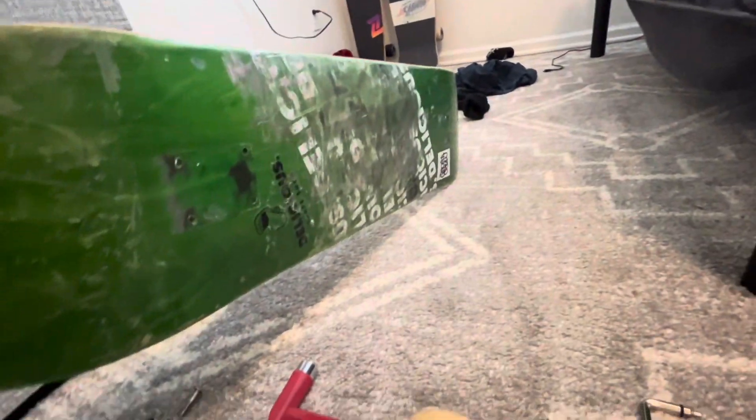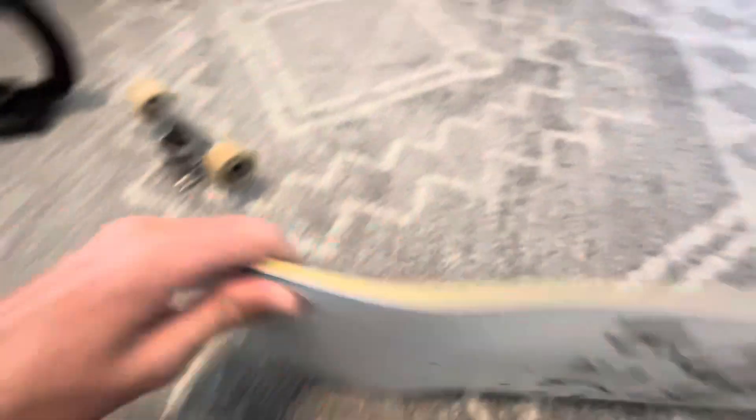We just got both trucks off of the board. Now it's time to put these trucks on the Baker board.